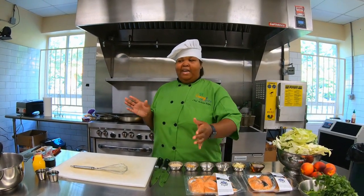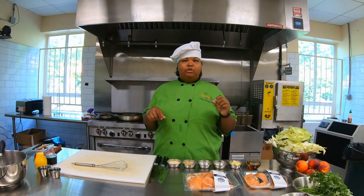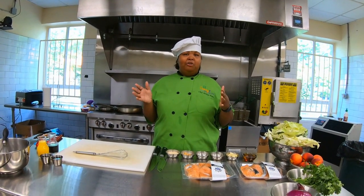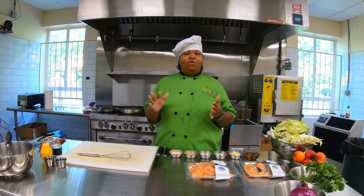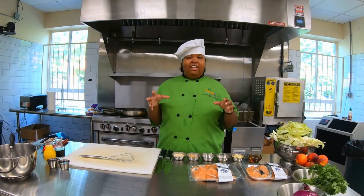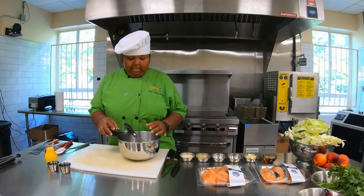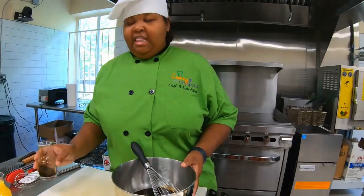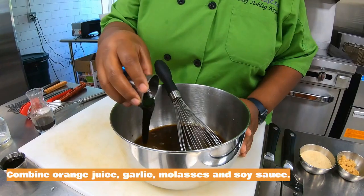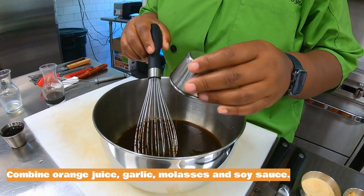I'm going to get started with our marinade — quick and easy. You can use orange juice or apple juice, maybe some molasses, or if you have another type of sweetener — agave, honey, whatever you have — to give a nice caramelized flavor on our salmon. We're going to make a quick marinade with strawberry sauce, and that's going to be our salt today. This is going to create some caramelization when we do our pan sear.